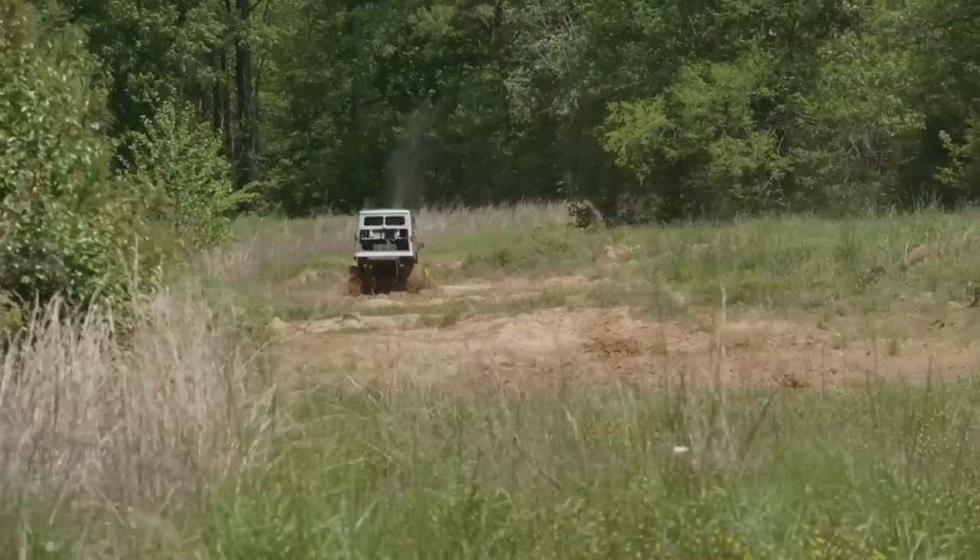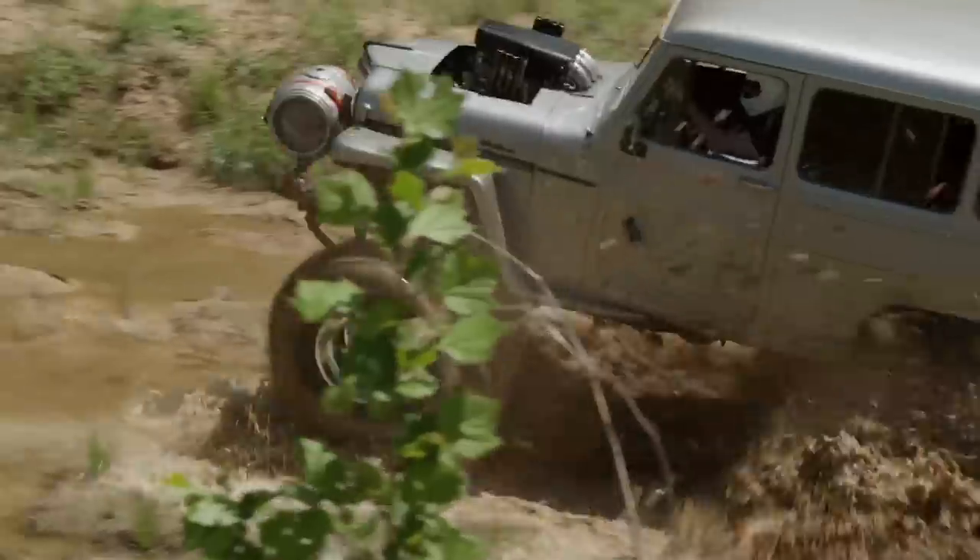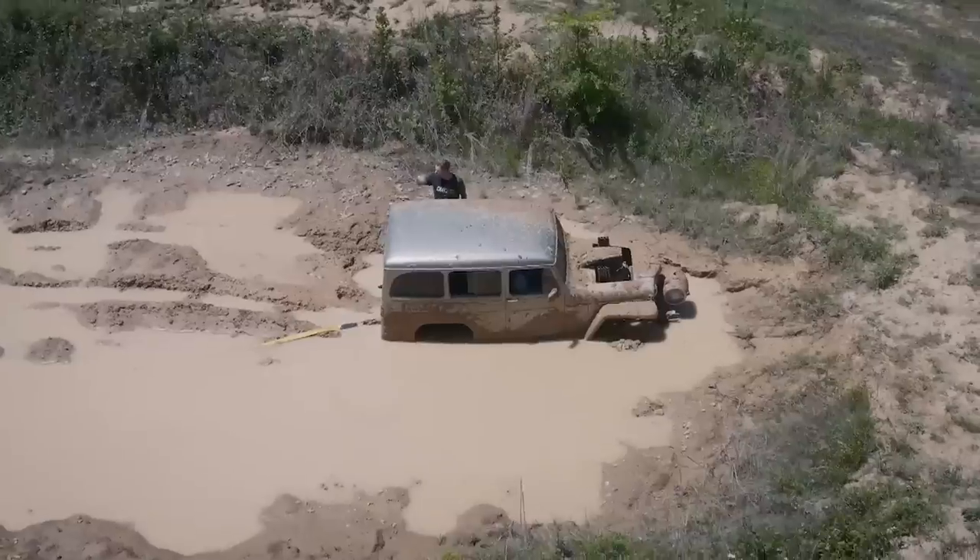Today on Carcass, we bury our Willy's wagon in the mud. That's right, with a few cuts here and a few welds there, this bad boy is ready to get dirty.